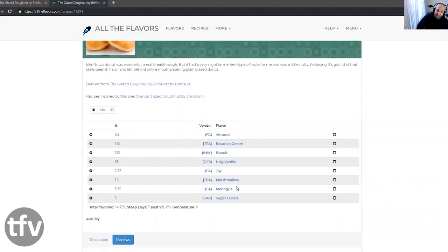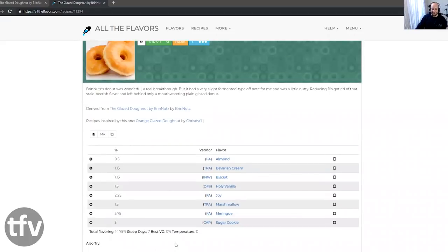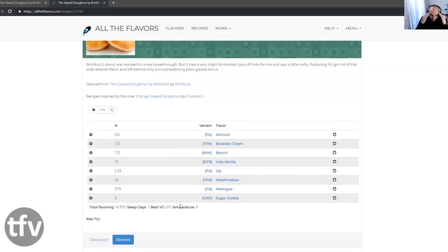Let's have a look at this recipe. FA Almond, 2015 Bavarian Cream, Inawera Biscuit, Holy Vanilla, FA Joy, TFA 2015 Marshmallow, FA Meringue, and Cap Sugar Cookie. This recipe was created in 2016. The yeastiness is coming from Joy — that needed to be there; otherwise, this style of donut wouldn't have been able to be accomplished. The outside fried part of it was imitated by biscuit and sugar cookie — 3% sugar cookie and 1.13% Inawera Biscuit.